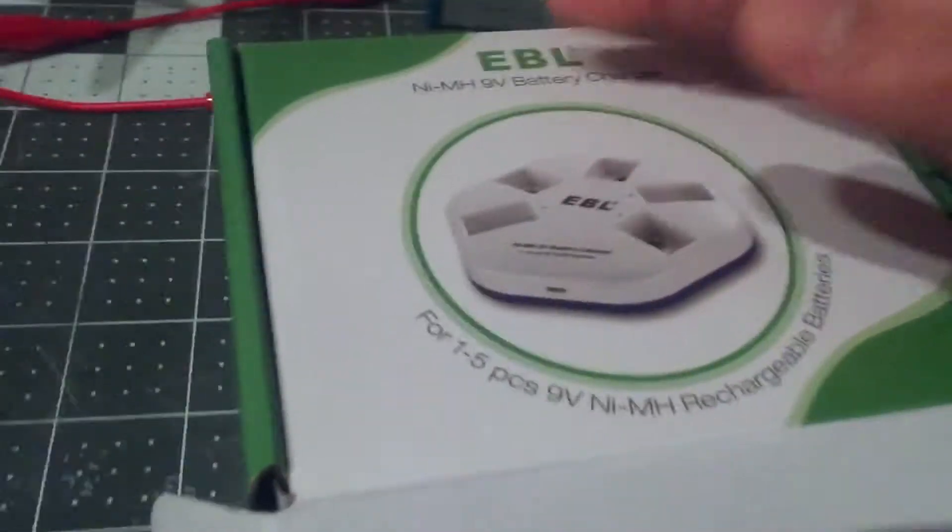Hey guys, in this video I'm just gonna be testing out a new thing I got for the drone. It's a really quick video, let's just get into it. Okay guys, so I just got this in the mail.